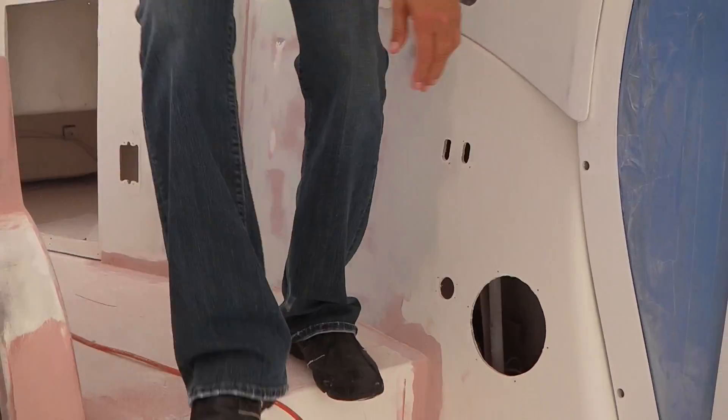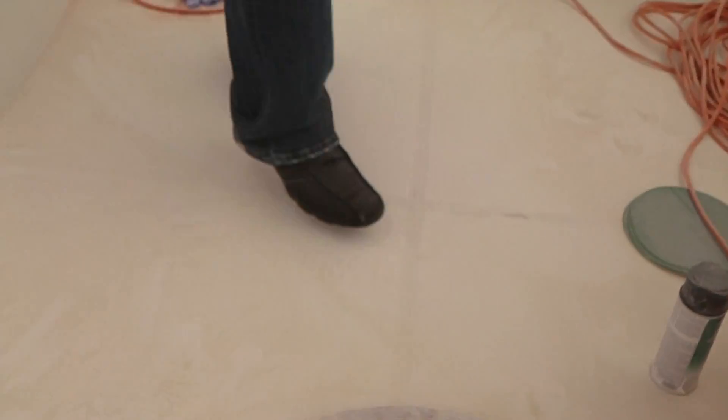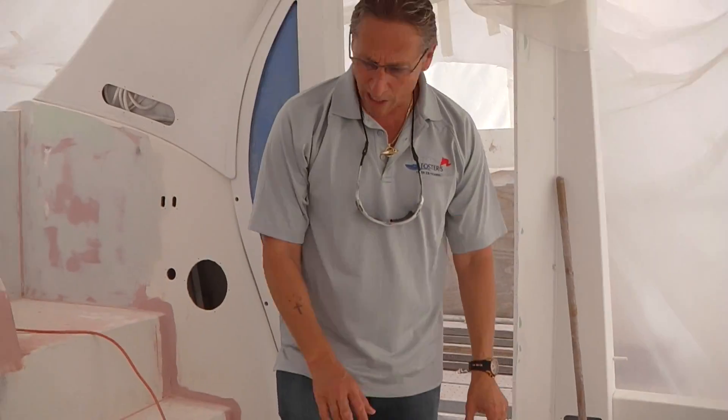If I come down here, you can see when we're doing the paint job, we're removing all the molded non-skid decks. We're going to fair in the gloss lines here and do all non-skid so they have a nice grip finish on the paint job.